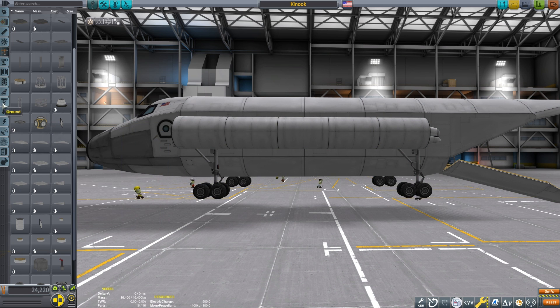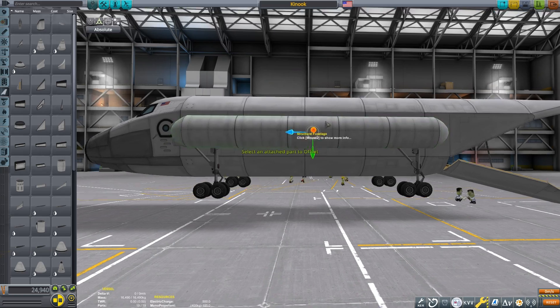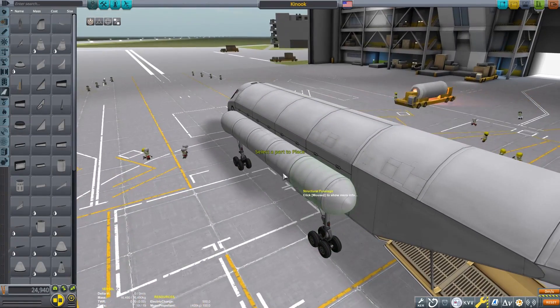If we were going to be using a liquid-fueled engine then these could be replaced with fuel tanks. However, I intend to use the electric powered rotors to propel our blades. This means that the design could be used on Duna or Eve as well.